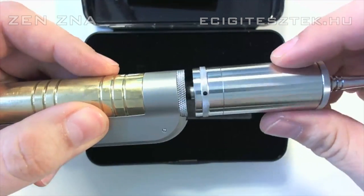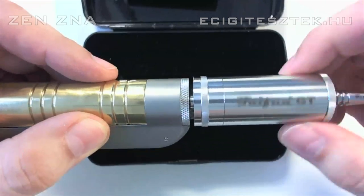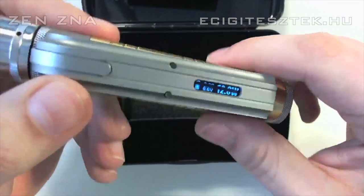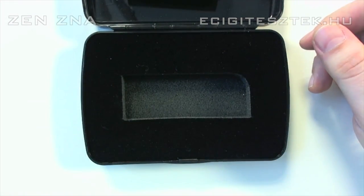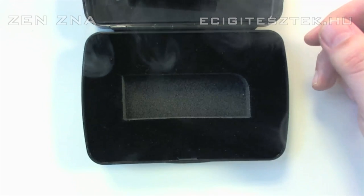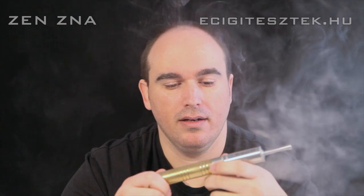Fejezzünk rá egy fazánt. Nézzük meg, hogy egyáltalán ad-e magából bőzt. Nézzük meg élesben. Nézzük meg játék közben a zent. Nem rossz, aranyos.